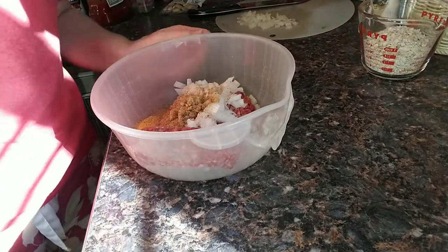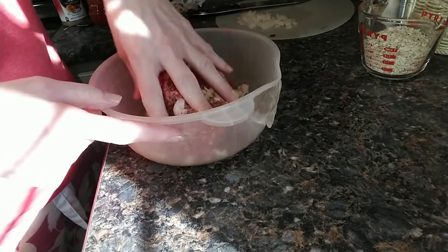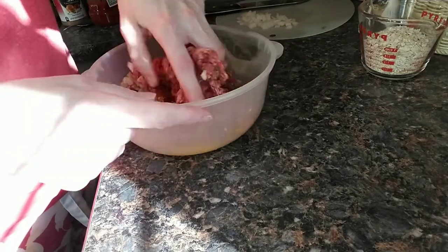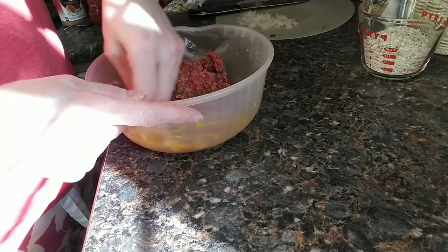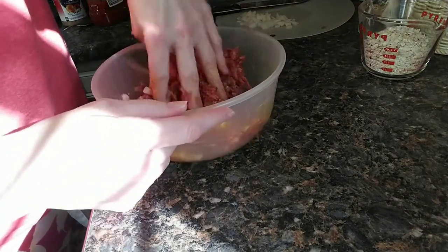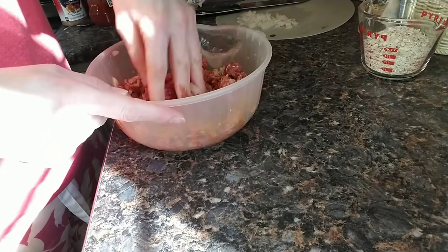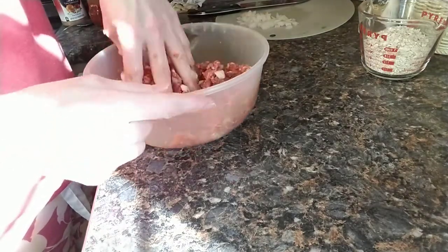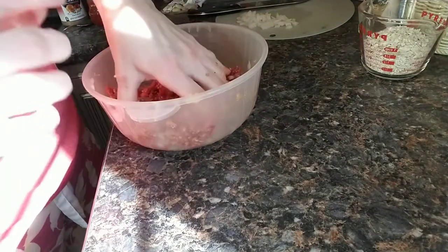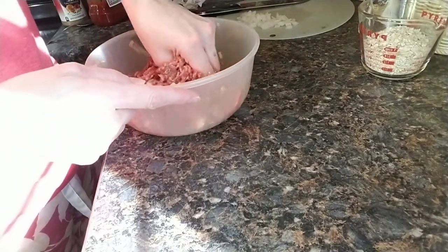I am going to mix this. I hate touching meat. Where's the breadcrumbs? Well, I didn't grow up using breadcrumbs — we always use crackers, and that's what I continue to use. However, crackers aren't exactly diabetic friendly. So, because I'm making this meatloaf two ways, I'm mixing it before I add the binding — not the egg binding, but the cracker or breadcrumb binding.